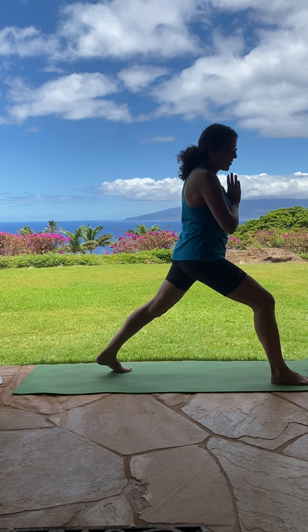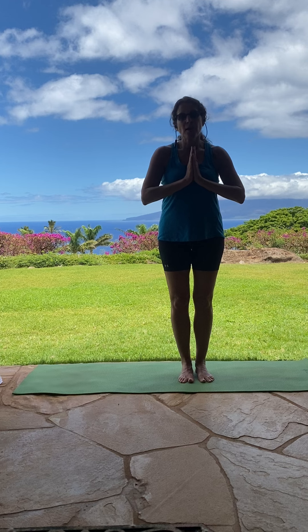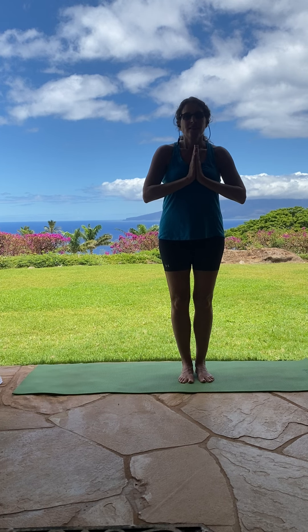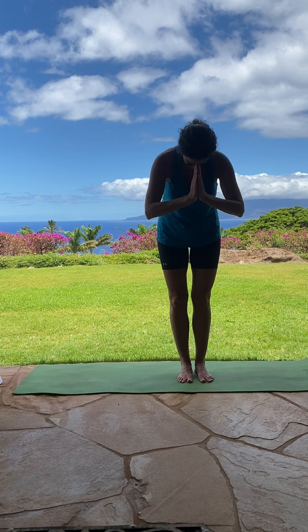Hands back to heart center. And step your back foot forward. And that is Crescent Lunge. I hope you'll practice it at home. Namaste.